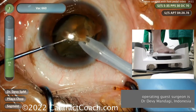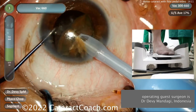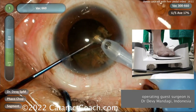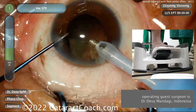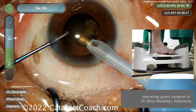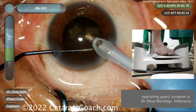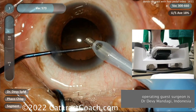Again, look at the inset window and see how he titrates the power up and down — that titration of power allows him to emulsify the cataract while minimizing the total energy delivered. You can see it's going down pretty quickly. The last couple of pieces are remaining and those can be aspirated very easily, and just like that the cataract has been removed from the eye.